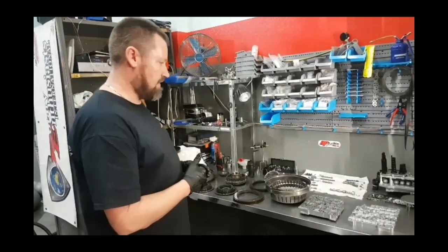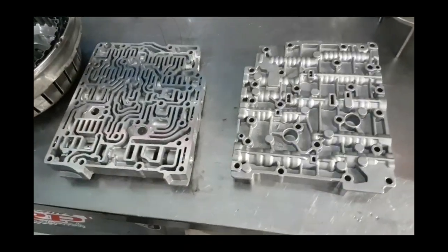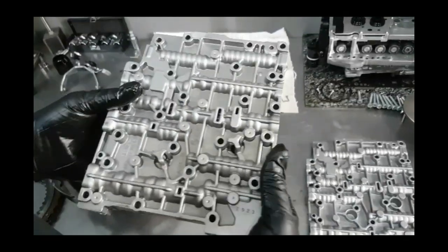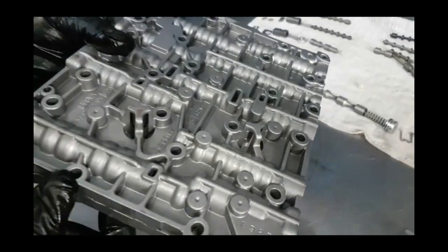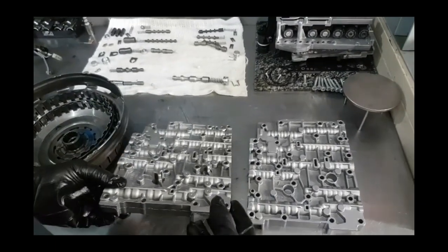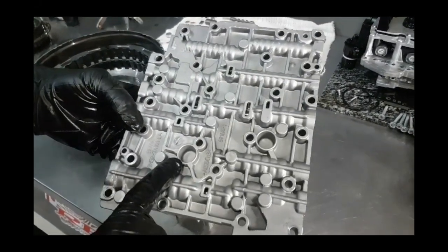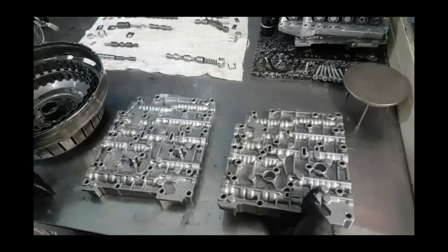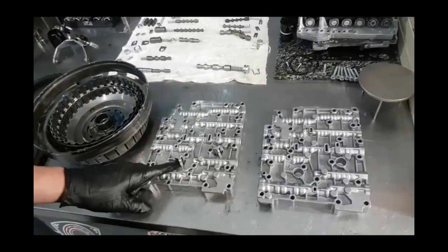Now we move over to the valve body. There are two types of valve bodies in this car — an early version and a later version. The early version, probably from 2008–2009, had springs on the outside casing — one spring here and one spring here. They got replaced eventually with a revised version where they upgraded the casting and deleted the springs out of it completely. Otherwise they're pretty much the same valve body. In saying that, we've had lots of gearboxes running successfully with the early version as well.